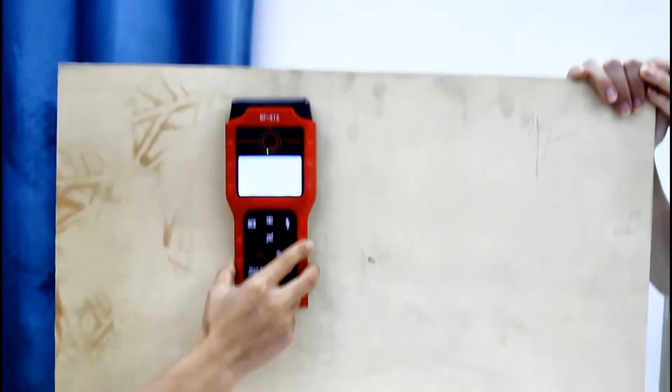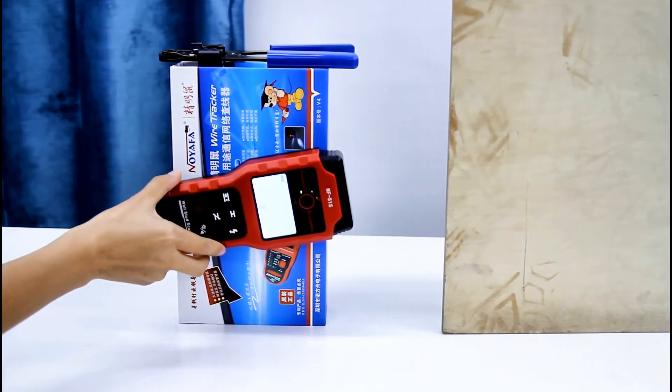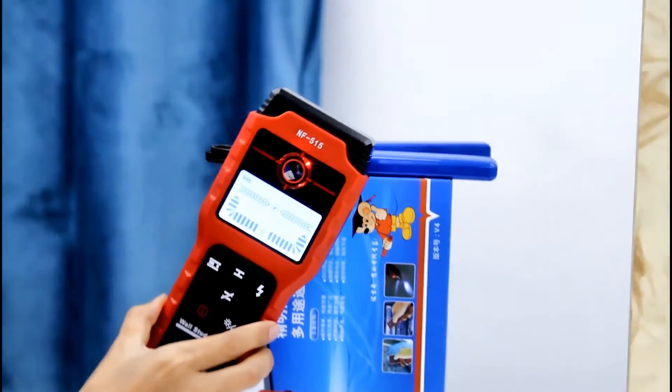Let's see what's behind. And this is a box. This is metal.